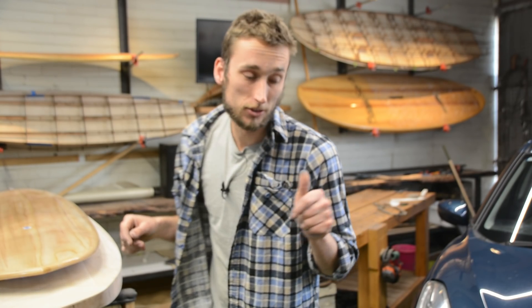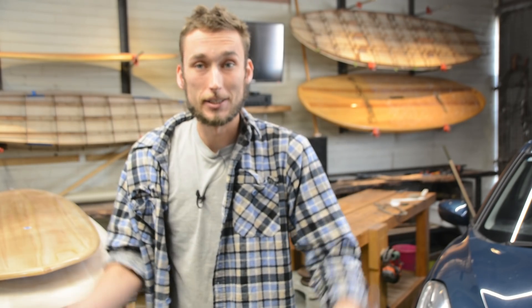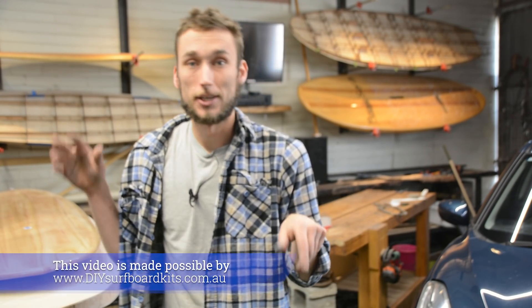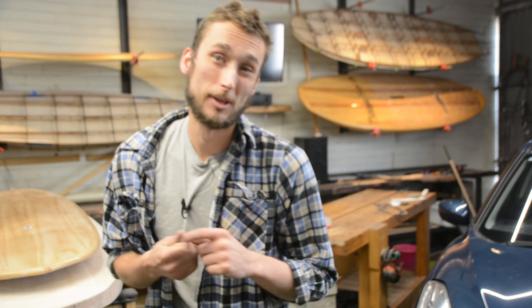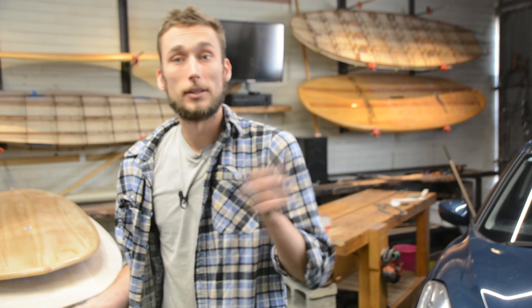Hi guys, welcome back to part four of our surfboard build series. In the last part we finished refining the outline of our board, and in this video we are going to attach the tail block, which is a solid block of wood, as well as finish the shaping and basically get this thing ready for fiberglassing so it's ready for the water. Really excited, let's get back into it.